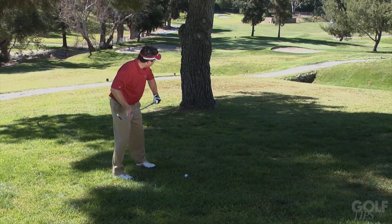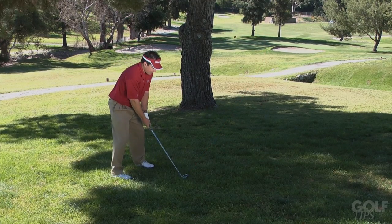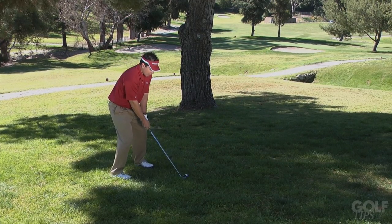Let me show you. Set up with the body, club face to the target, swing along the body line.